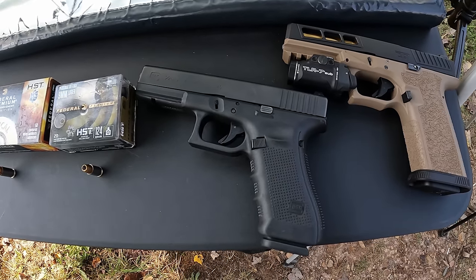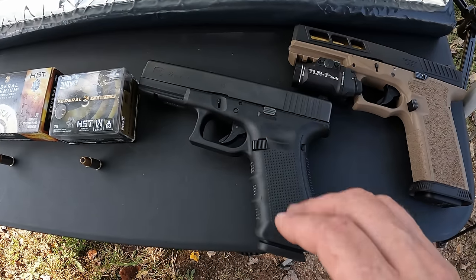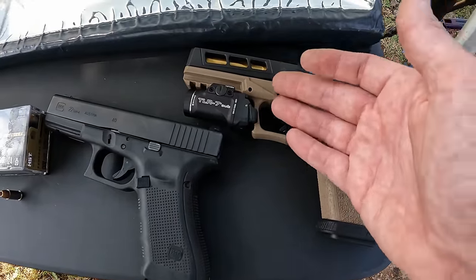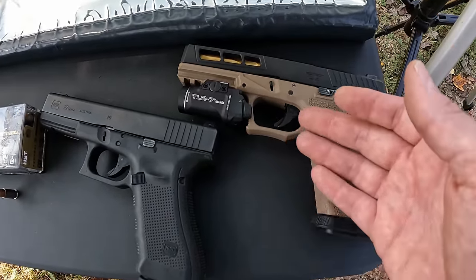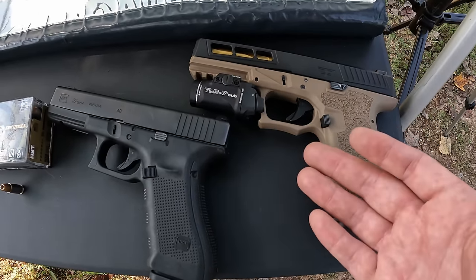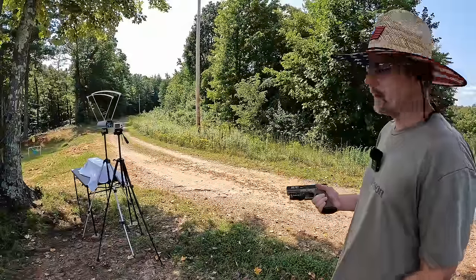As for the tools: for the .40 Smith and Wesson I'm using the Glock 22, which has just under a four-and-a-half inch barrel, and for the nine millimeter I'm using my P80 with just over a four-and-a-quarter inch barrel. So there's just under a quarter-inch barrel length difference between them — the closest I could get from what I had. Either way, this should be a pretty good test.